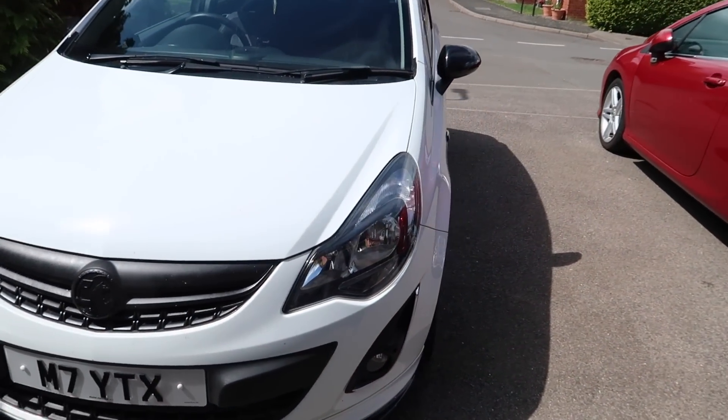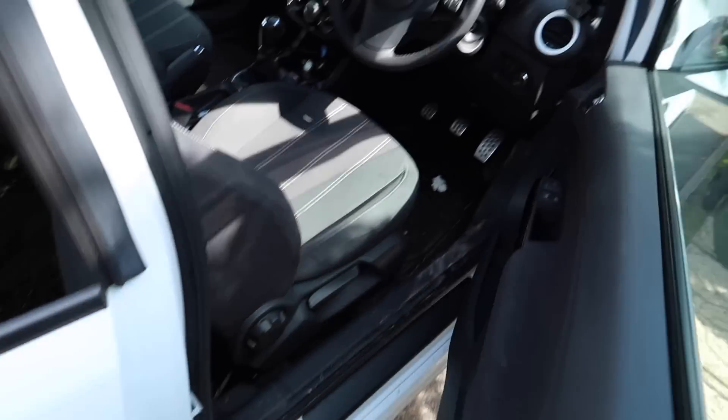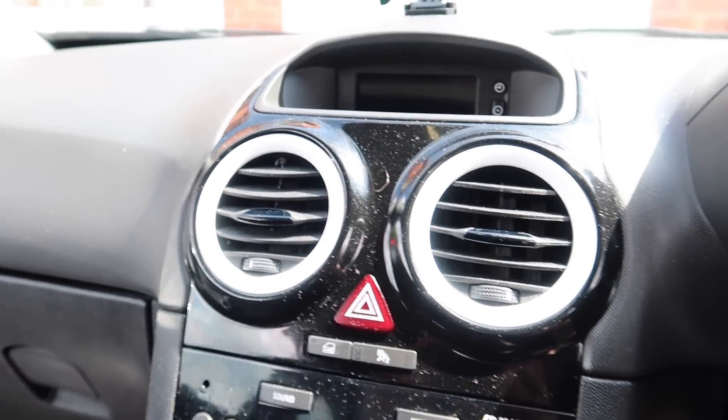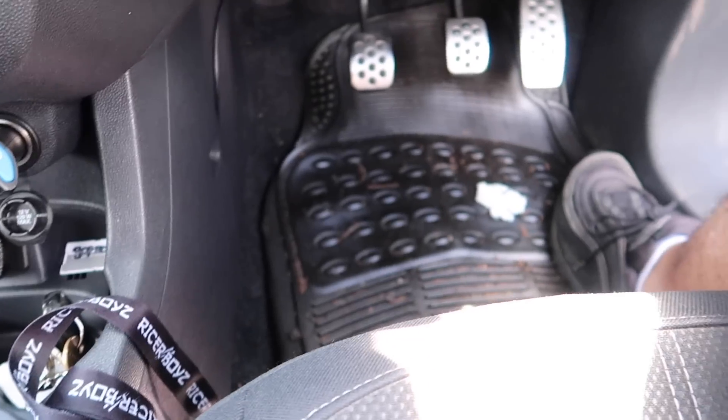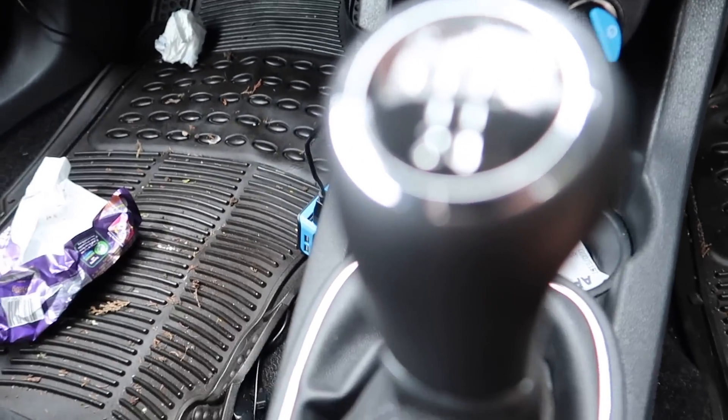The outside of the car is looking kind of beautiful right now, but on the inside it is looking dirty — we've got dusty everything, rubbish all over the mats and carpet. The first thing we're going to do is get rid of all the dark rubbish in the car.